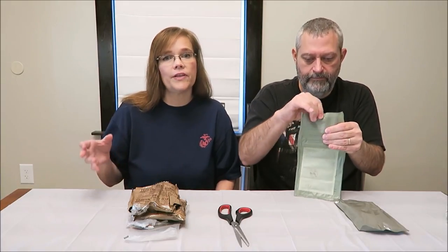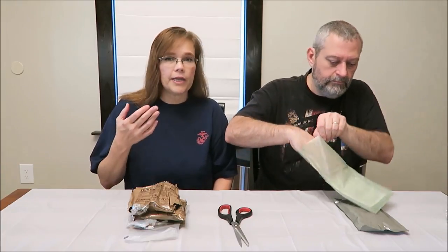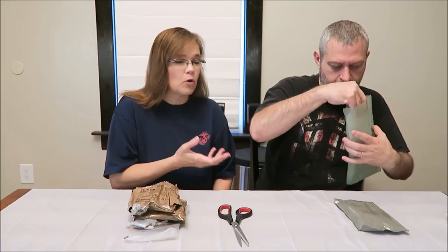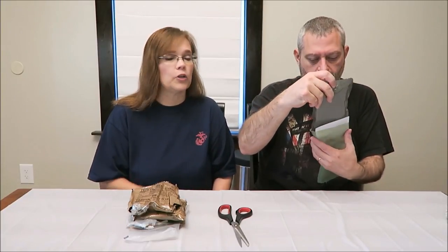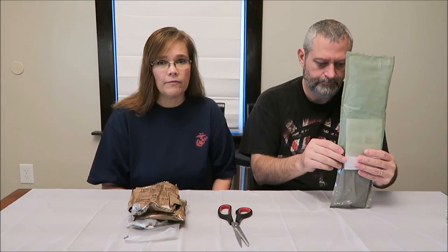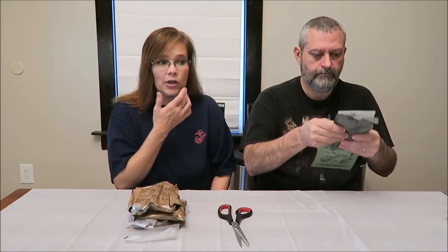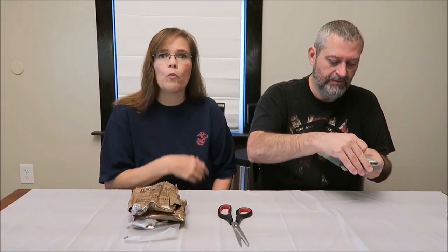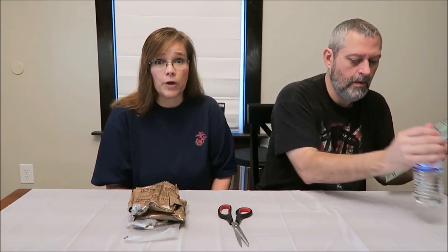The first part of all these MRE videos are going to be basically the same — you're going to get the main meal, we're going to get the heat element and get it started. For a lot of you this is going to be redundant. However, for somebody who just stumbled upon this video, or wants to see what this one MRE looks like, we want to do this every single time and show you how to use the heat element in case you don't know.